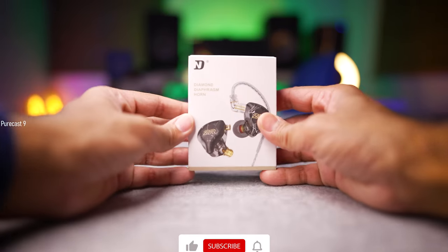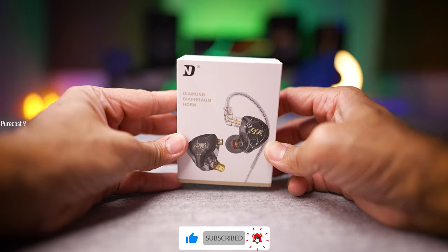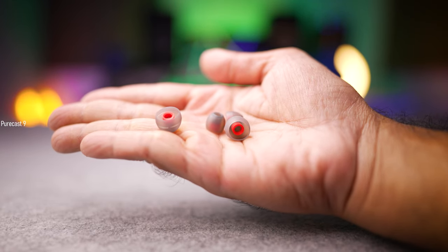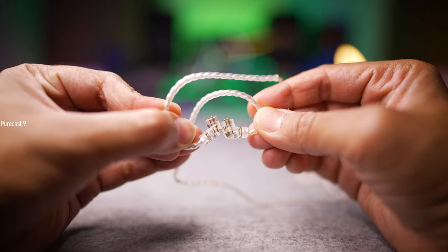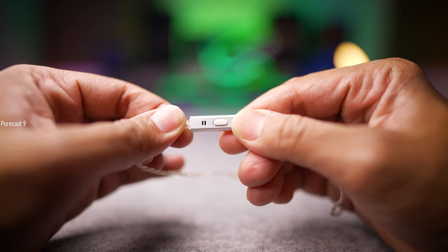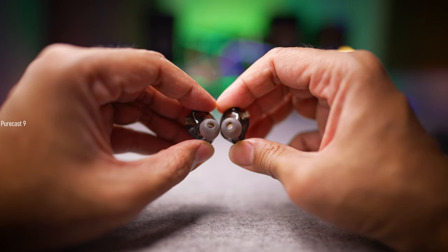But before we get into that, let's get the unboxing out of the way. The NDZR comes in eco-friendly packaging — by that I mean it's pretty bare bones, nothing fancy at all. Sliding off the outer cover, you get some paperwork, a few pairs of silicone ear tips of various sizes, an oxygen-free copper silver-plated cable with two-pin connectors on one end and a 3.5mm jack on the other. The version I have comes with an inbuilt microphone with a multifunction control button, and of course the NDZR in-ear monitors themselves.